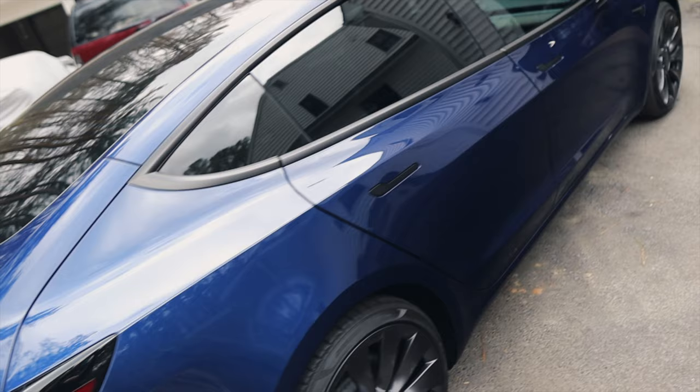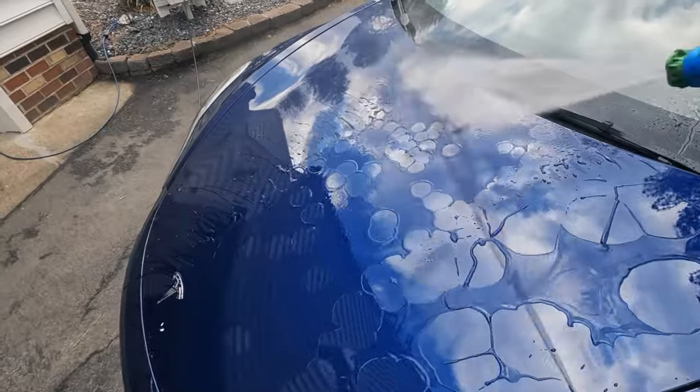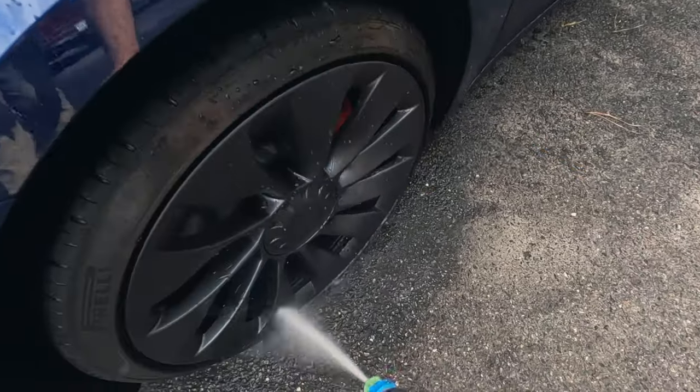It's brand new with only a few minor defects that we're going to polish out, but overall it's really nice. So let's get started — it's going to receive our full wash, the pre-wash, the de-coning, all of that good stuff.